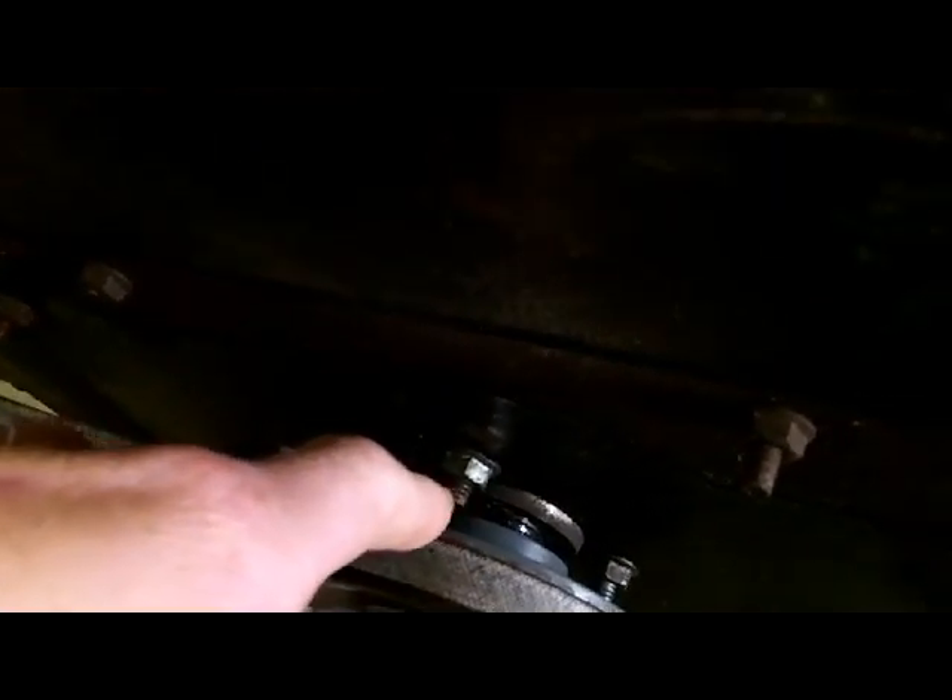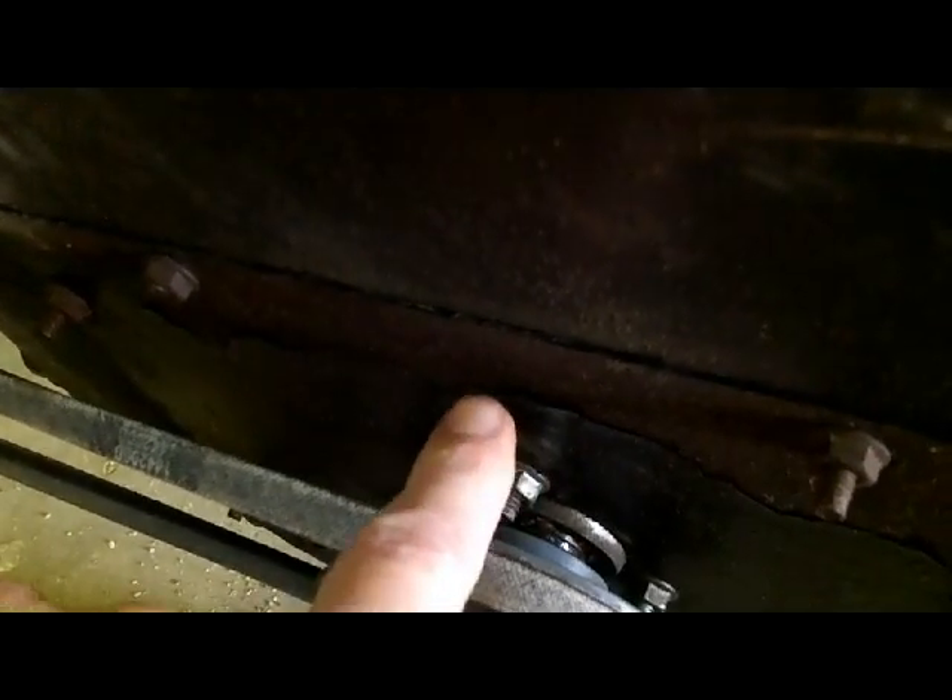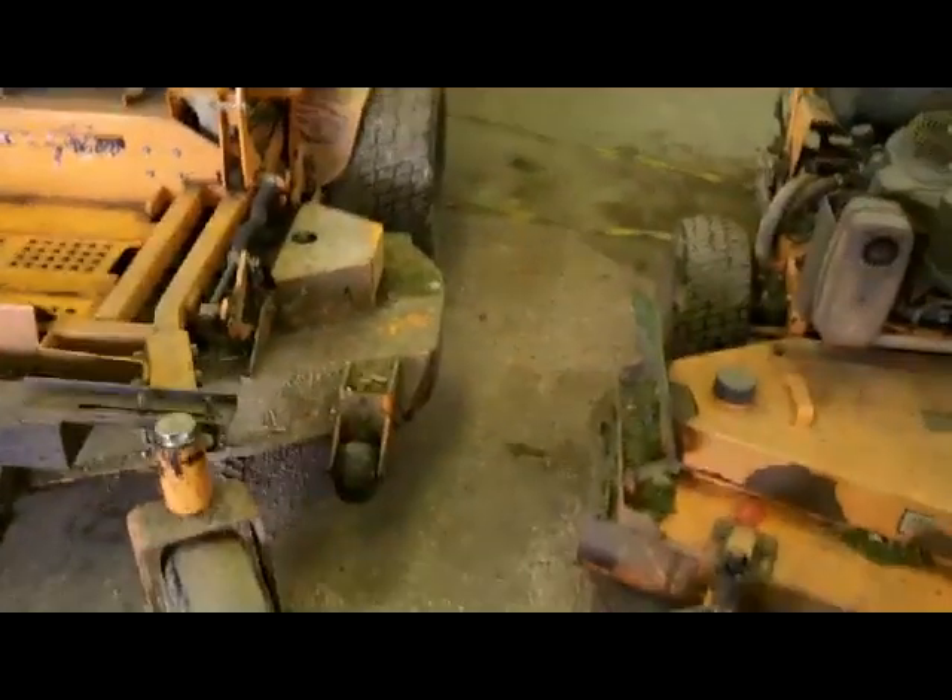The bearings from sucking up wet material are just trashed. I picked the seals out of them last week, cleaned them the best I could, and took a grease needle and pumped them full of grease just to buy some time. The problem is they've discontinued this unit, and I've got to come up with a retrofit. I know the ID is a three-quarter shaft, but I'm limited on width because the bearing is on the inside of the housing and the impeller will hit it. The bearings are just done.